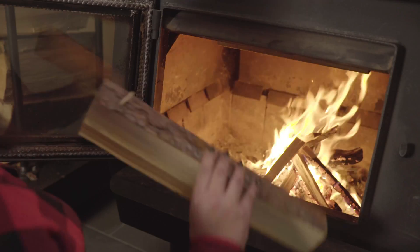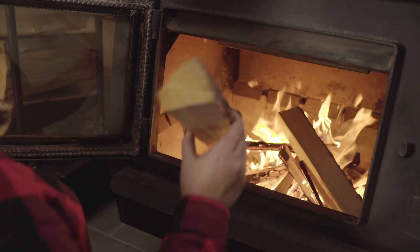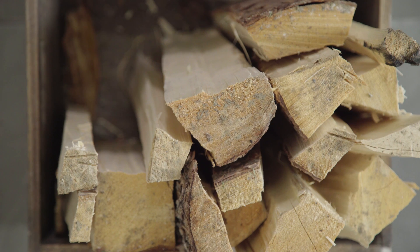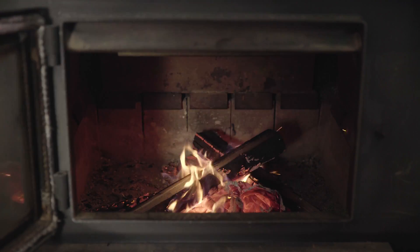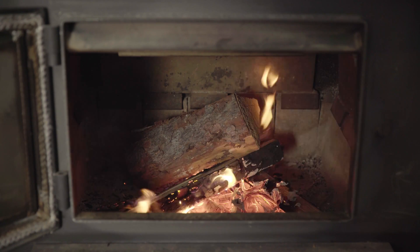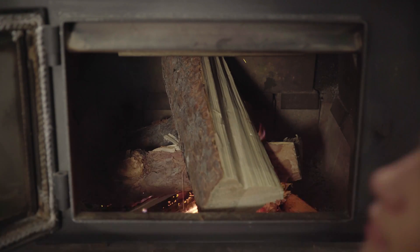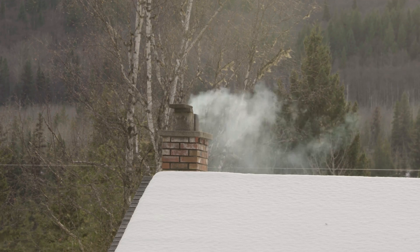When the kindling is nearly burnt, place two or three small pieces of firewood on top. Use firewood that is split to the right size for your wood stove, starting with smaller pieces and working up to larger pieces. Leave the vents fully open until you have a hot fire established. Smoke should only be visible from your chimney during the starting stage of your fire.